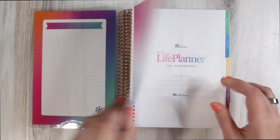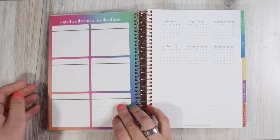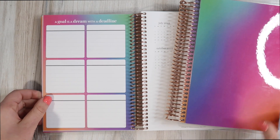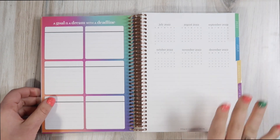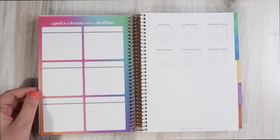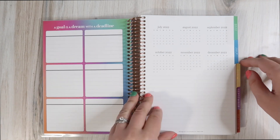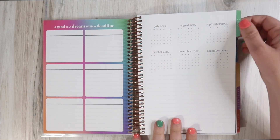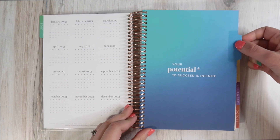This is A5 size. Each book covers a six-month period, so I have two books — the first covers July through December 2022, and the second covers January through June 2023. You have the 'goal is a dream with a deadline' page to set goals, then the monthly layout of the months the particular book covers. On the back there's a year at a glance for 2023.